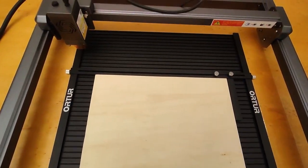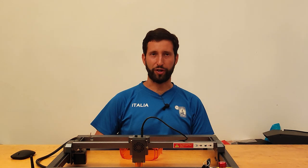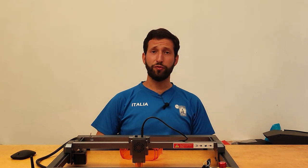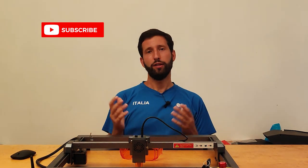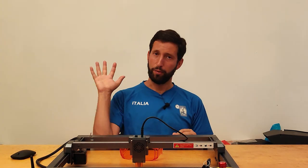In the description I leave you a discount code of $50 for purchasing this machine, reserved for LaserGRBL friends. If you have any questions about this machine or want to write suggestions for a next video, please write in the comments below — I will try to answer everyone. If you like this video, give a like and subscribe to the channel; this helps me grow and always propose new content. Bye!